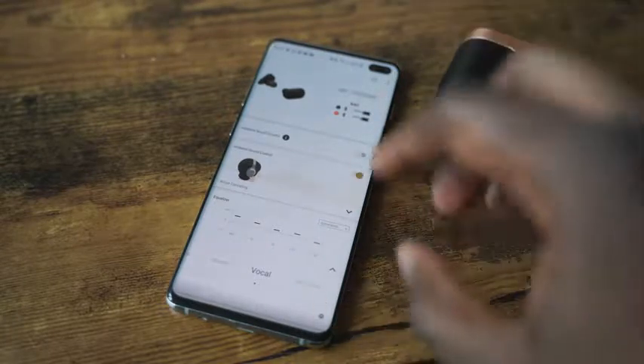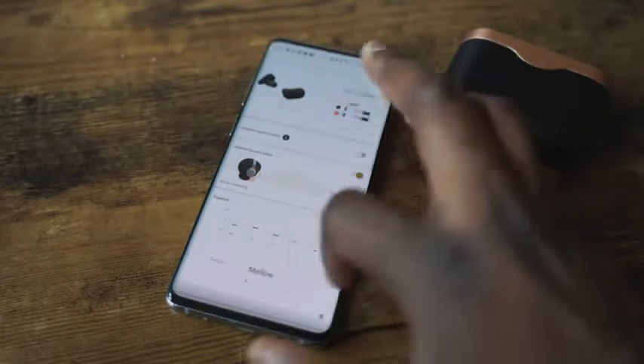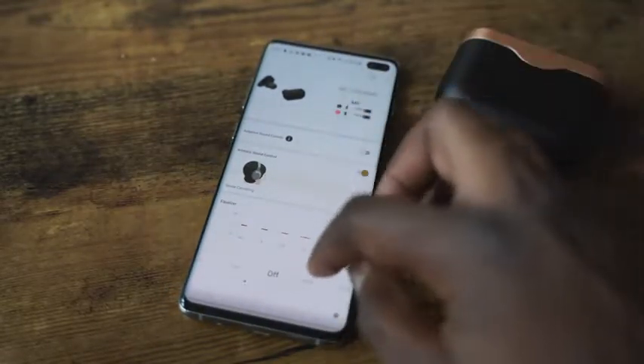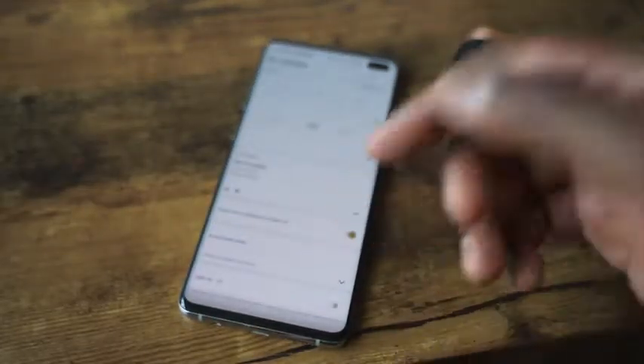The sound signature is unbelievable. You've also got EQs in the same app where you can change presets for things like vocals, bass, and extra bass. When you add those presets — especially extra bass — it doesn't distort the sound at all; it sounds really good. They use 6mm drivers on these earbuds, and the tuning is just phenomenal. I can't fully describe how good they are.